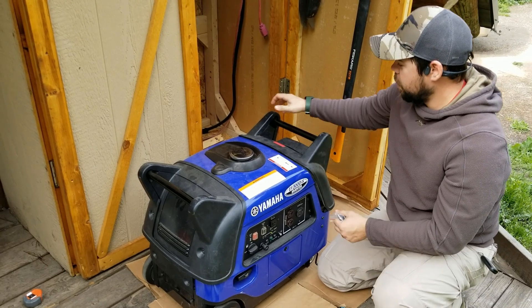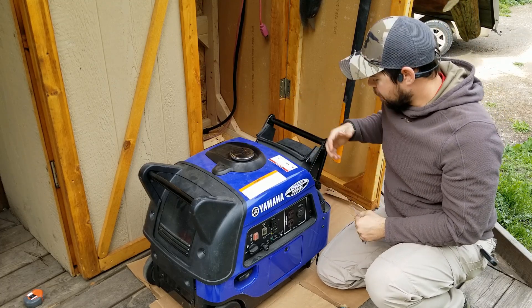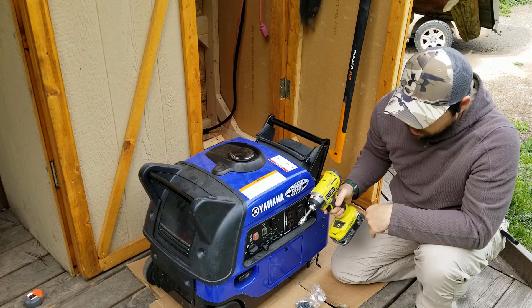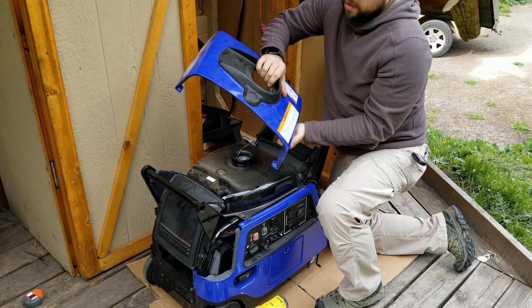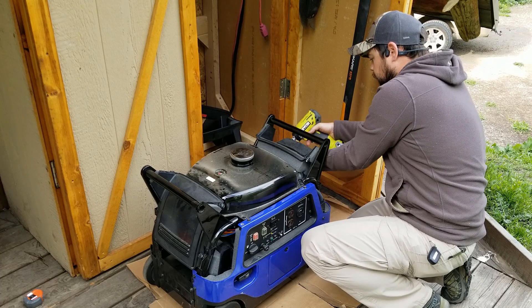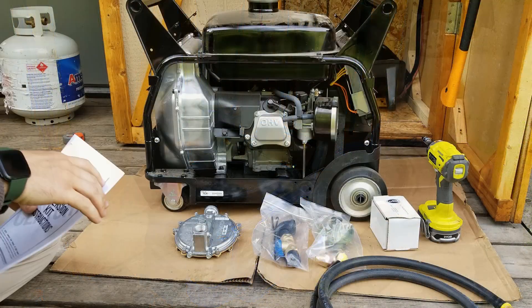The first thing you want to do is start taking apart the outer shell of the generator. I've actually already done this and kept everything in a little baggie. Just note there's one silver bolt that goes up here as a guide for the cap. I use a little adapter on a number 10 socket on my power tool — this makes the work go a lot faster getting all the bolts off. The top part's a little bit tricky; you have to unscrew the gas cap and push the cap through with this rubber lid to make sure nothing falls in.